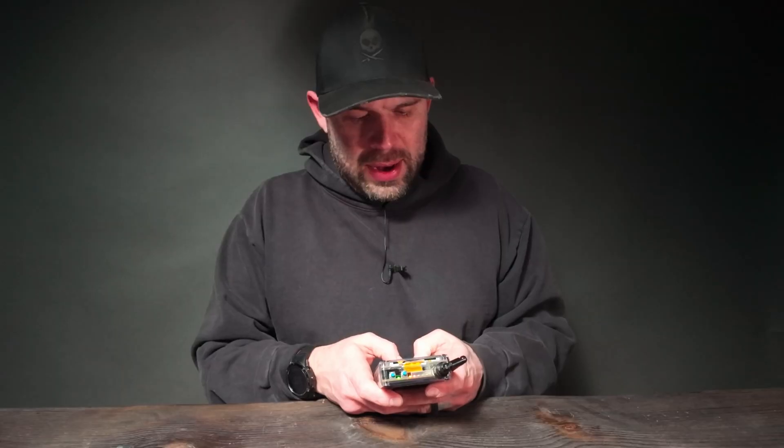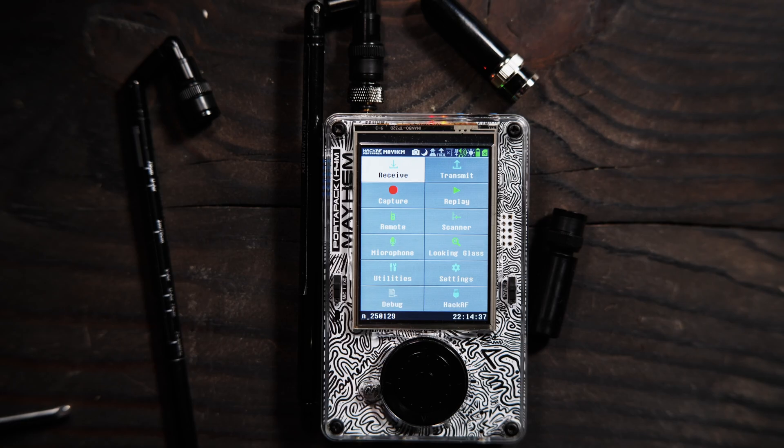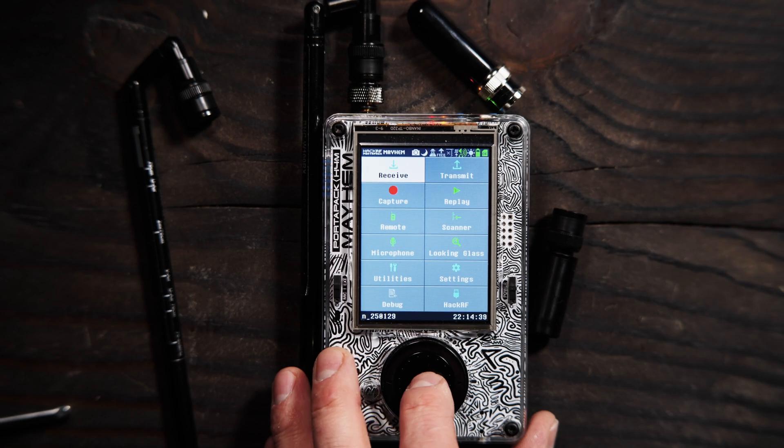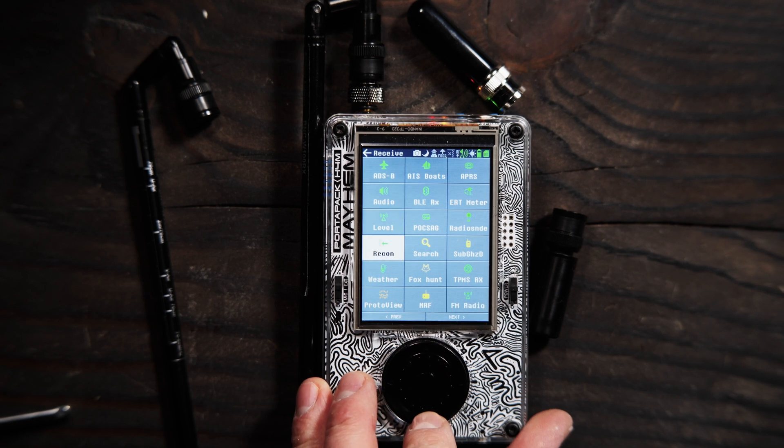Pretty simple video today. To get into it, we're going to dive into the Portapak H4M. Firmware nightly 250129 — that is today's latest release for the nightly. We're going to go down to Receive, and then under Receive, scroll down to TPMSRX.